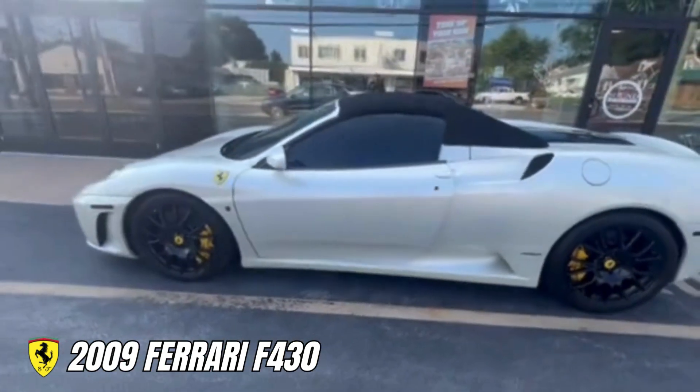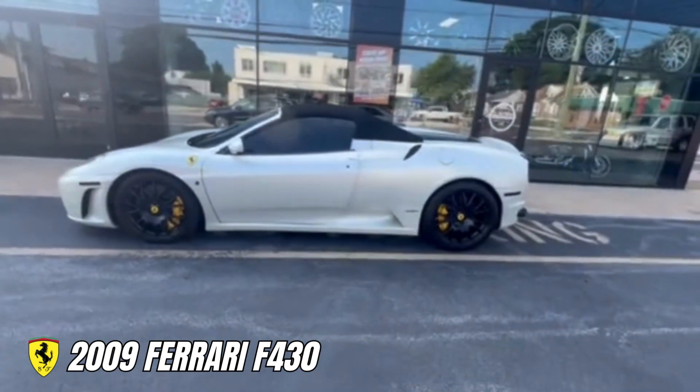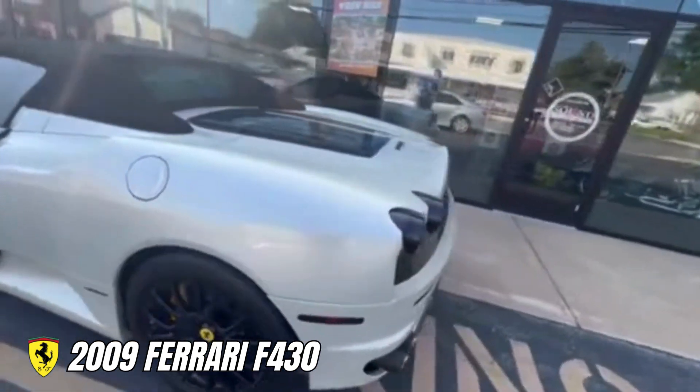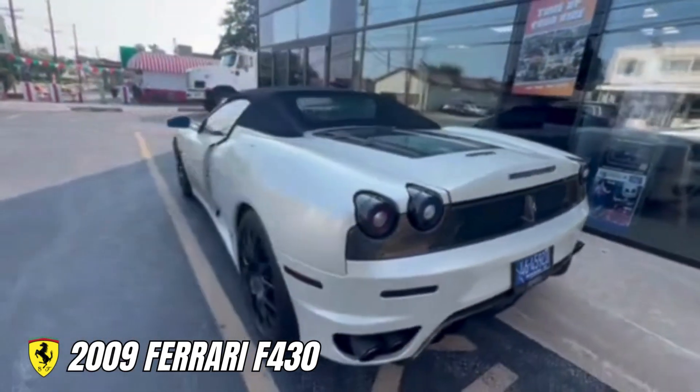I did notice that the wheels have some bends on them, so we're going to take care of that and then refinish the wheels. We're also going to be adding a backup camera because this thing has a ton of blind spots, being the fact that it's a convertible.